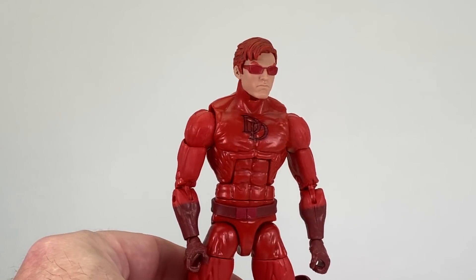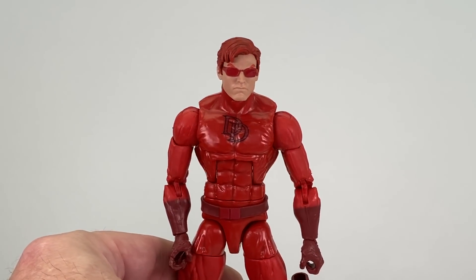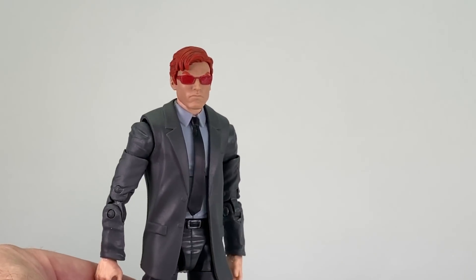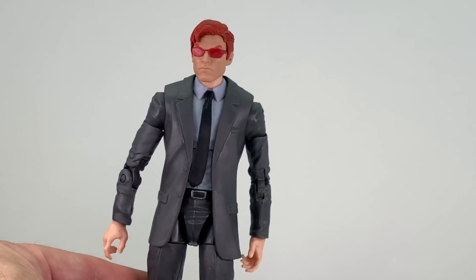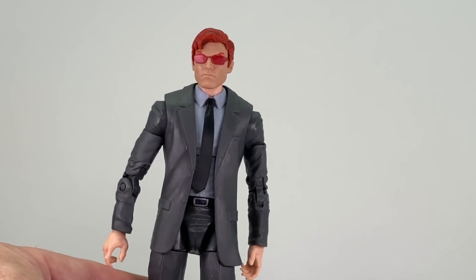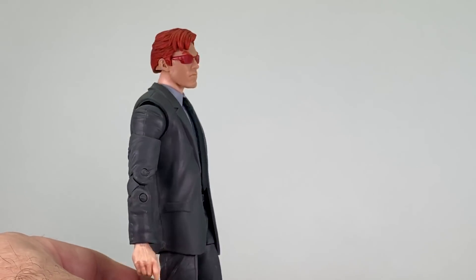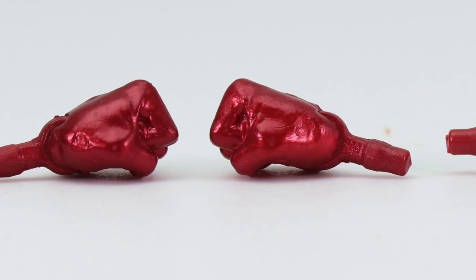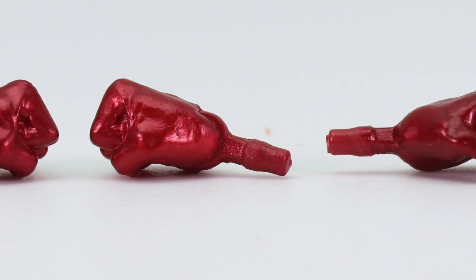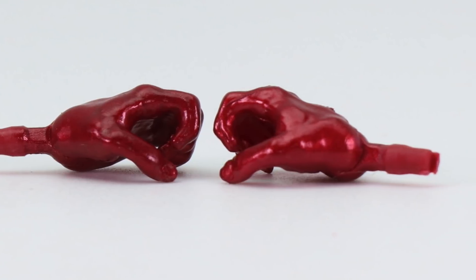The unmasked head sculpt will also fit on previous Daredevil figures, like the regular red-suited Daredevil, nice and tight. If you're looking for a civilian Matt Murdock lawyer figure, I'd recommend using the Agent Ross figure — the Agent Ross suit probably works best for Matt Murdock, and the head sculpt fits nice and tight on that figure. The figure comes with two sets of hands: the closed-fisted hands attached when you take it out of packaging, and the grip hands for the billy clubs that are also included.